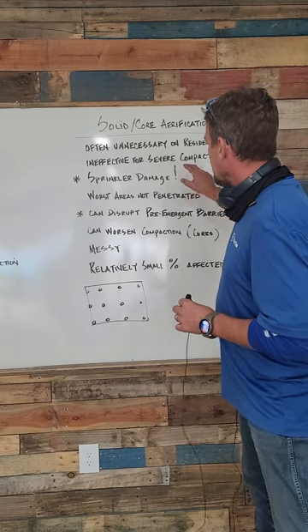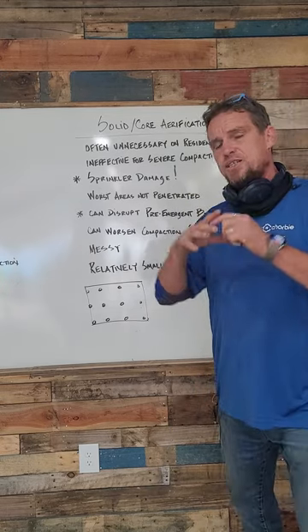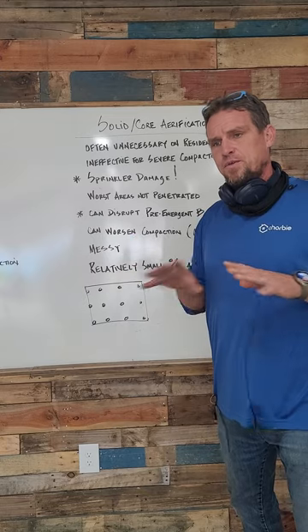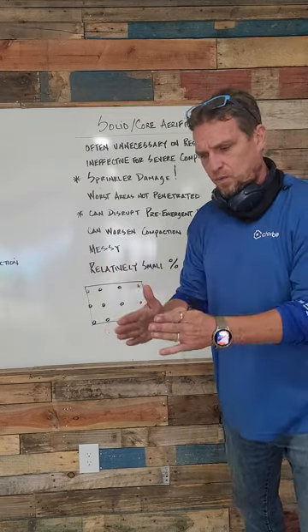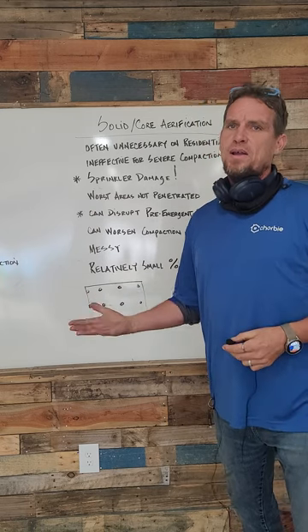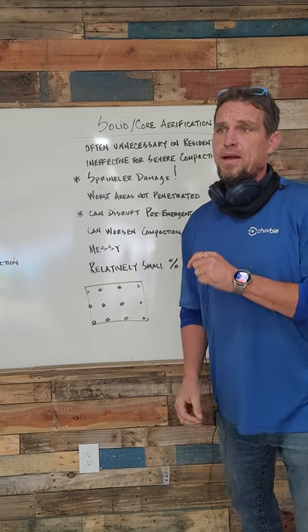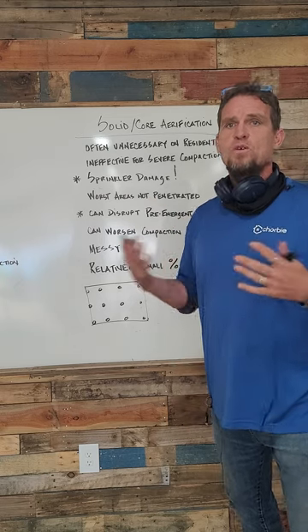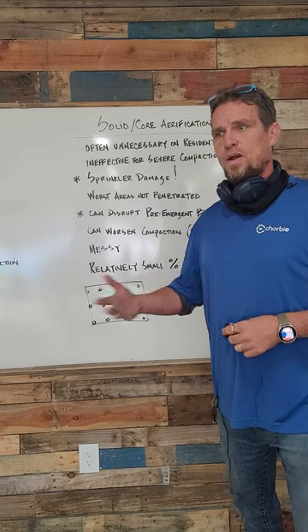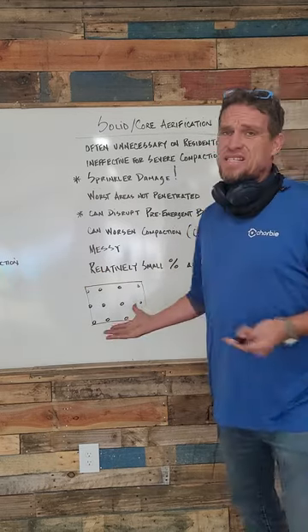We learned that the hard way. Another issue: it can disrupt the pre-emergent barrier. If you've got a pre-emergent barrier on your soil and you poke holes every four inches, there's a greater-than-zero chance you're going to disrupt that barrier and allow weeds to come through, worsening your weed problems — whereas using something like a liquid aerator wouldn't do that.